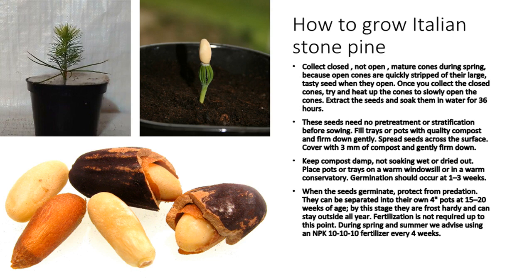When the seeds germinate, protect from predation. They can be separated into their own 4-inch pots at 15–20 weeks of age. By this stage they are frost-hardy and can stay outside all year. Fertilization is not required up to this point. During spring and summer we advise using an NPK 10–10–10 fertilizer every 4 weeks.